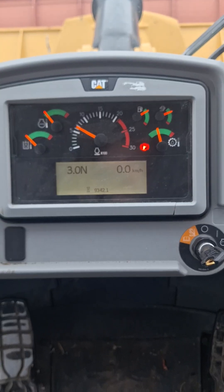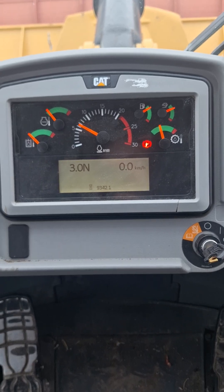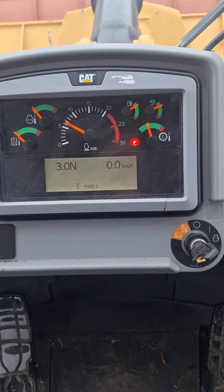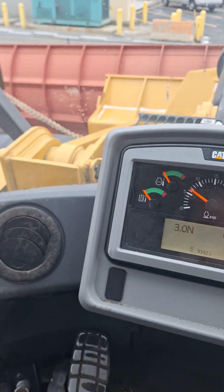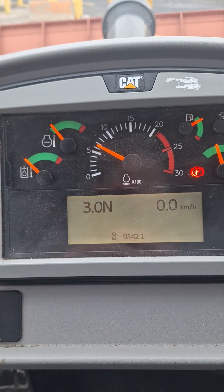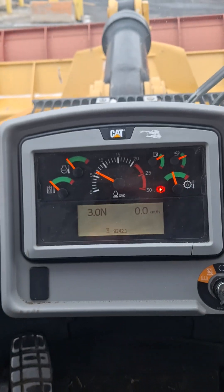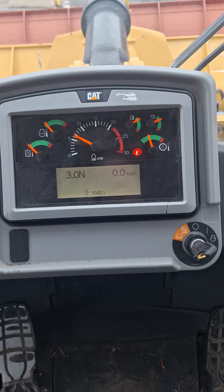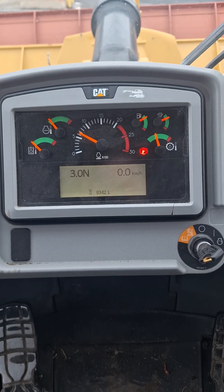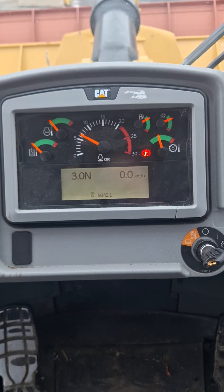If your machine is calling for regeneration and isn't doing it on its own, you need to get the machine parked in a safe area, have your parking brake set, and be in neutral — that is very very important. Also check your DEF level gauge. As long as those conditions are met and it's calling for regen, simply sit parked and the regen will proceed.